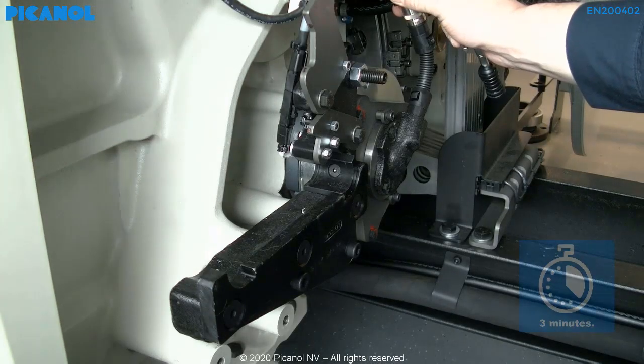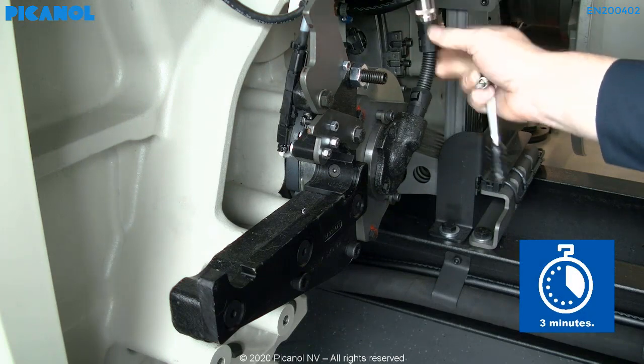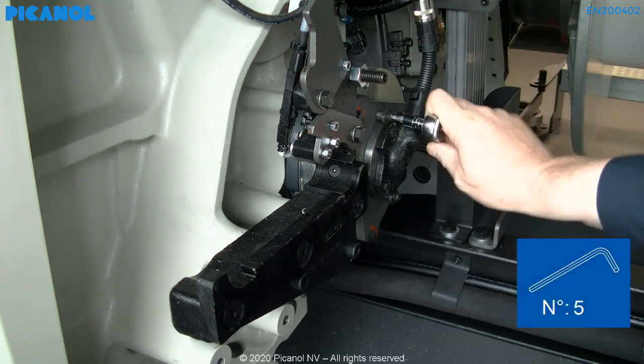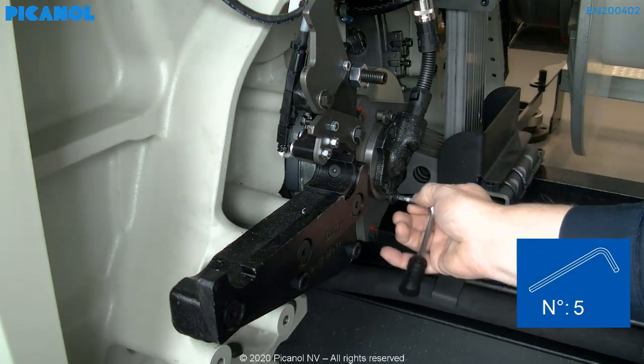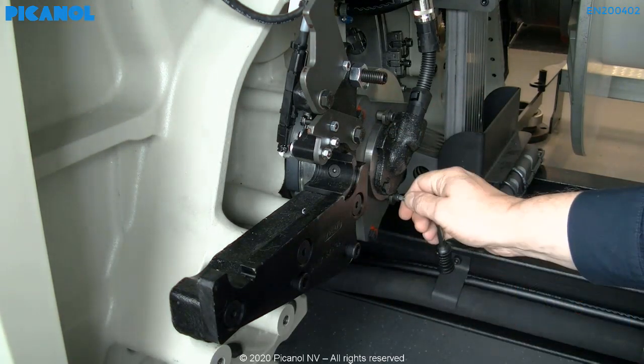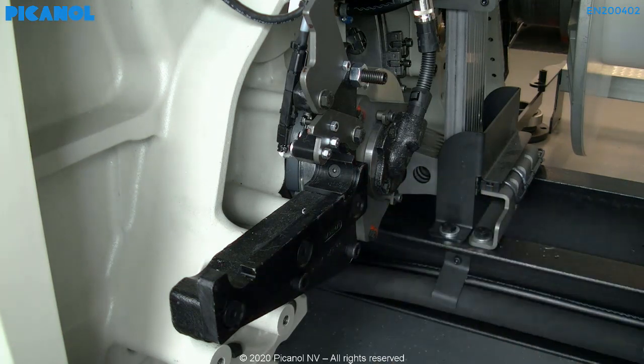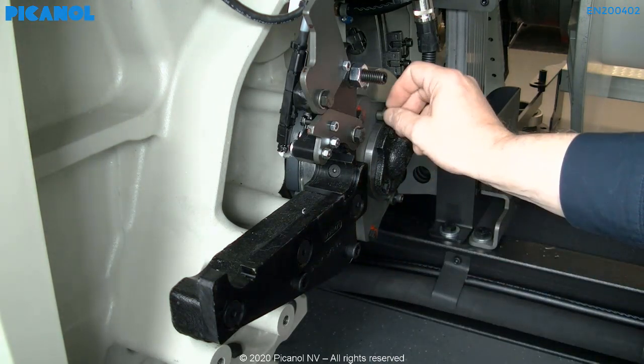After waiting for 3 minutes, disconnect the cable of the broken resolver. Loosen the two holding bolts of the resolver stator. Remove the stator from the machine.